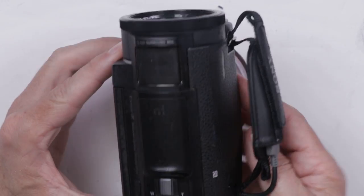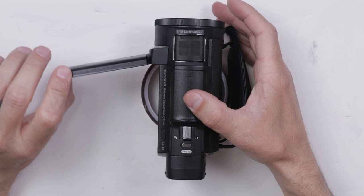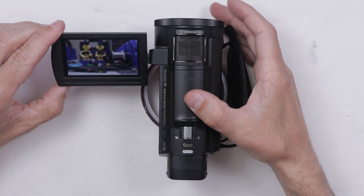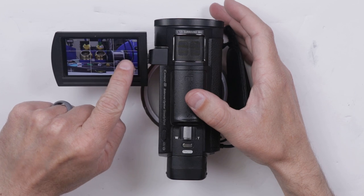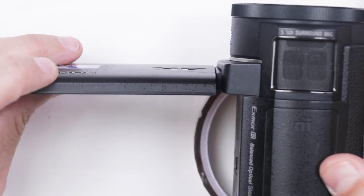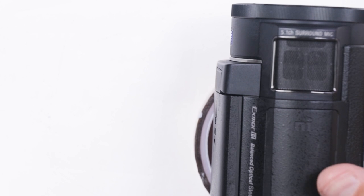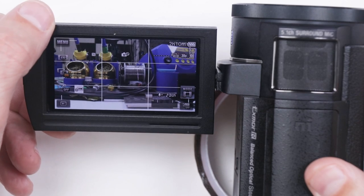Those screws are all installed and the battery's installed. Now we can turn it over and try to turn it on and see what it does. Good news so far — I don't see any error up here. Let me turn it off and turn it back on and just check it again. And there we go — this camera is totally fixed! I didn't expect this camera to be such a simple fix, but hey, I'm not complaining.